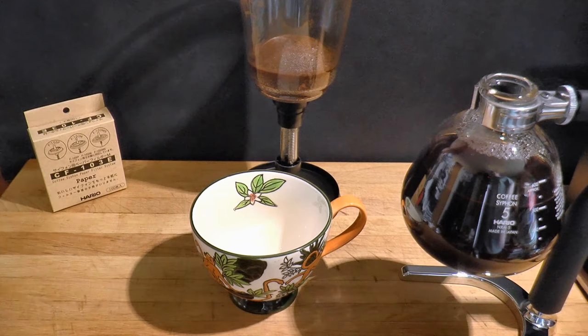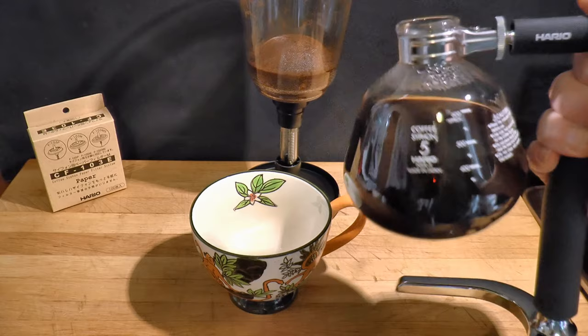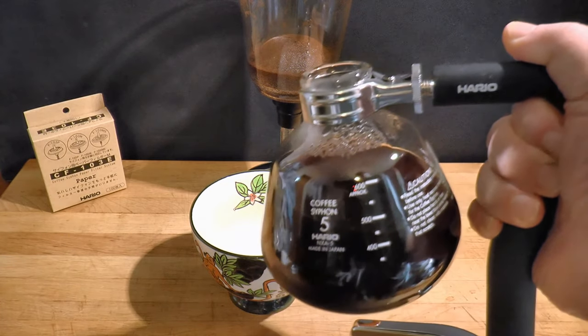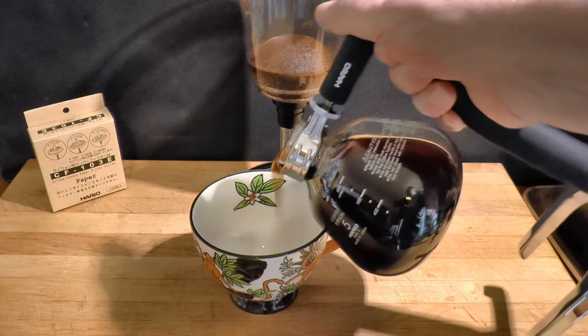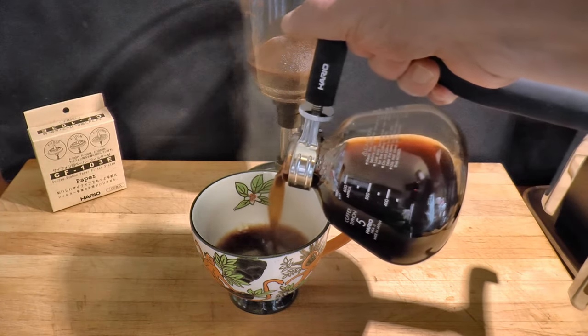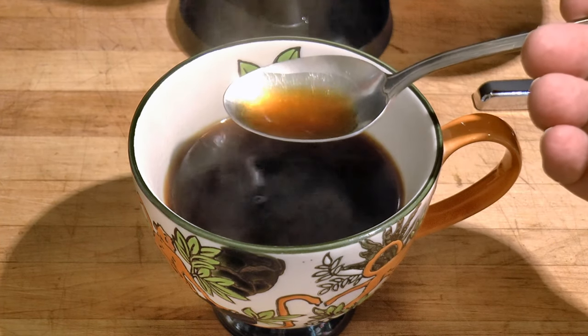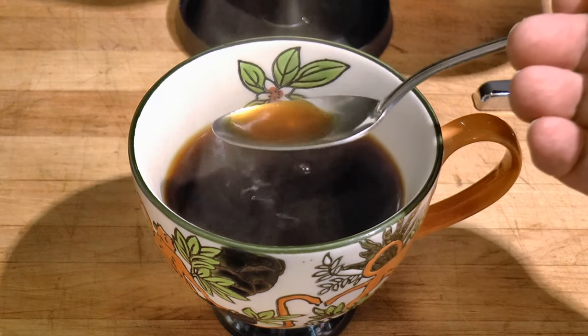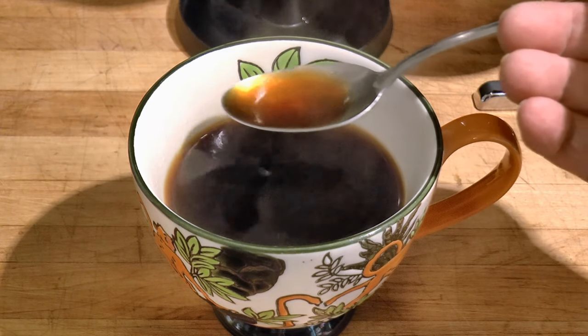Regardless of the filter you choose, the coffee will taste a bit sour from under-extraction and a little dull from mild overheating. It lacks some subtlety and complexity, but it's not bad. It's under-extracted because of the coarse grind needed to keep things flowing. I think that if you could get away with a finer grind, the sourness would go away and you'd pick up more background flavors. Of course, the temperature problem would remain.